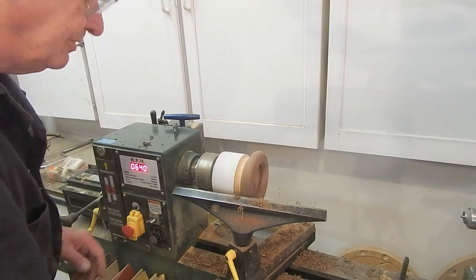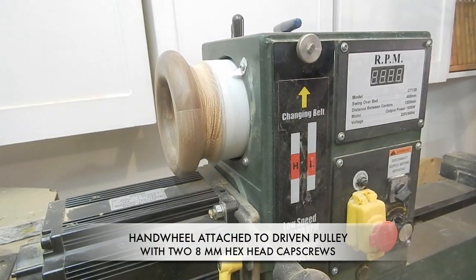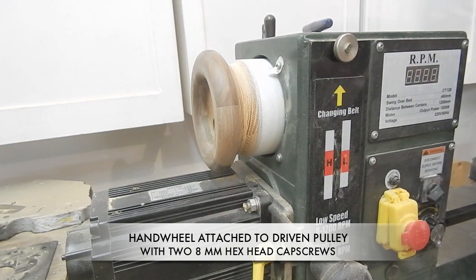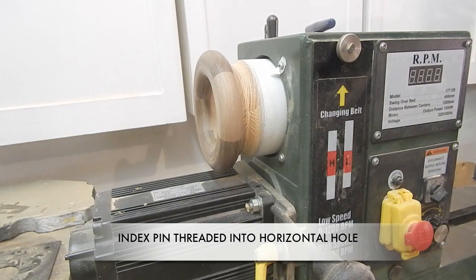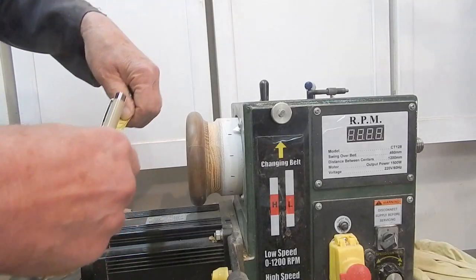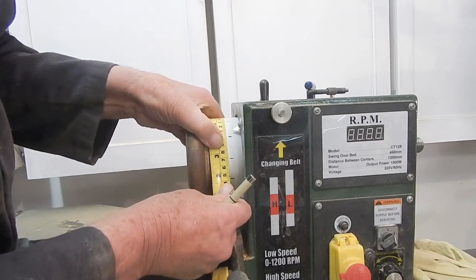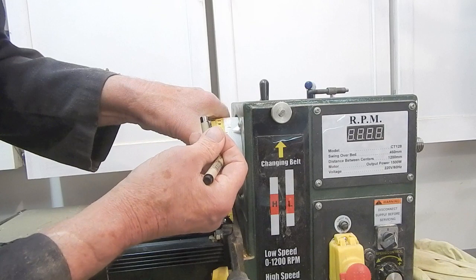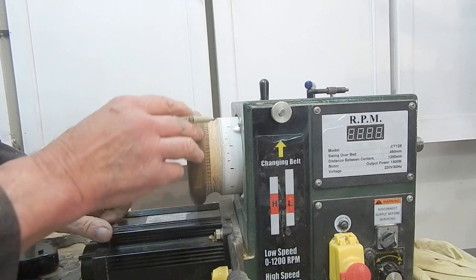Now comes the fun part — turning the walnut ring into a nice toroidal ring. A little sanding and we're done. I've made a small pointer and I'm going to start marking this hub at each of the twelve locking positions on the spindle, ending up with twelve equally spaced marks around the hub, each three centimeters apart. I'll then take my tape and mark off each centimeter — each ten degrees — between those marks, ending up with thirty-six marks, each ten degrees apart, all the way around the hub.